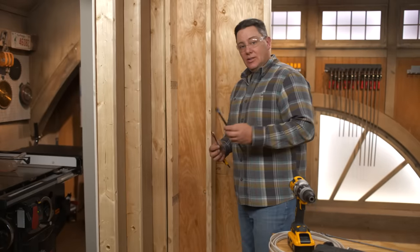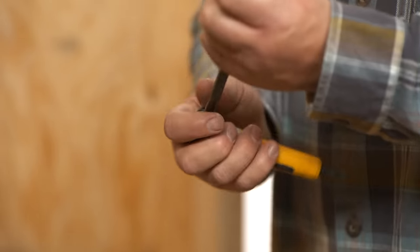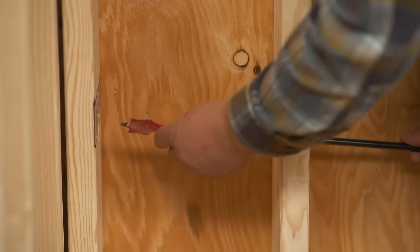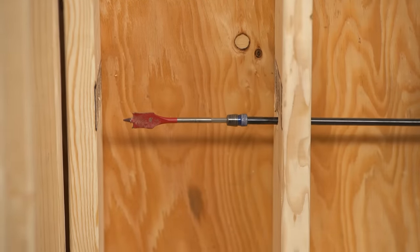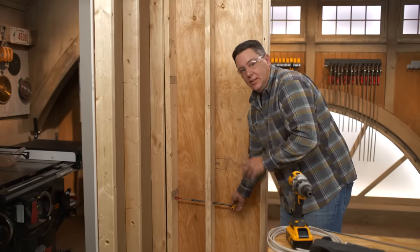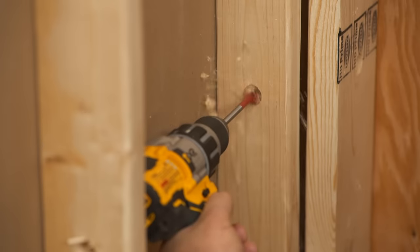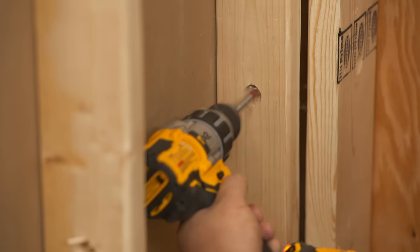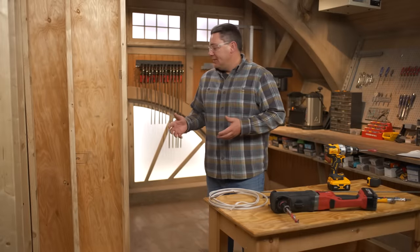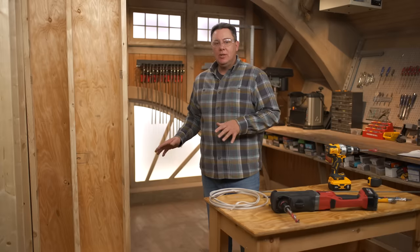That's not always going to be the case — sometimes the stud will be further over and there won't be room for the right-angle adapter. That's when other accessories come into play, like extensions. You don't have to use them one at a time; you can stack them together. A good trick if something's in the way is to thread the extension through an existing hole ahead of time, so you can square right up to the stud and drill cleanly. Now that all the holes are drilled, it's time to pull the wire, and having them all at the same height really helps — it makes it much easier to pull everything through.